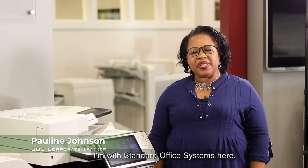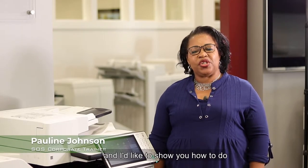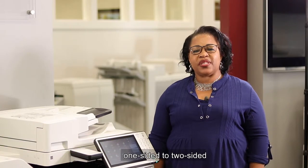Good morning. This is Pauline Johnson with Standard Office Systems here, and I'd like to show you how to do one-sided to two-sided copies.